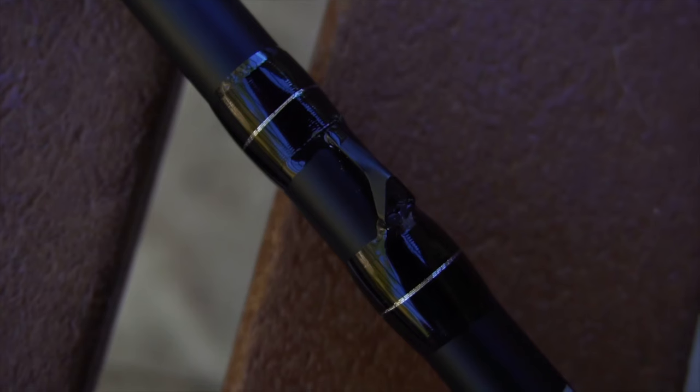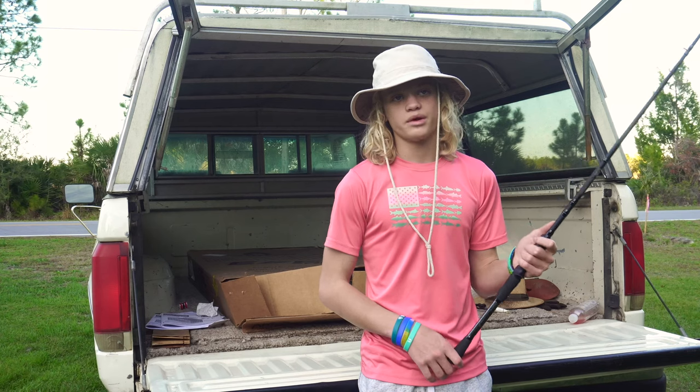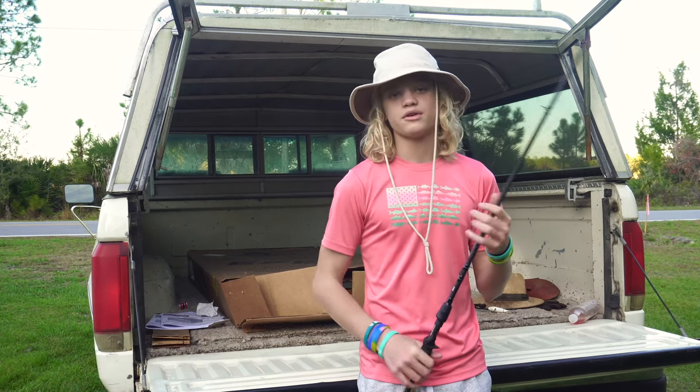Next thing is gonna be the little hook keeper. You see it in a lot of other rods but you'd be surprised — a good bit of rods actually miss that. I have a habit of hooking my bait in the reel and that sometimes scratches it up, so with a little hook keeper like this I can just slip my hook in there and then slip it out when I'm ready to fish.